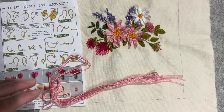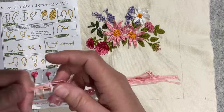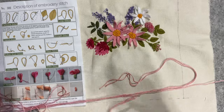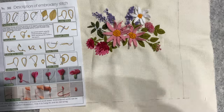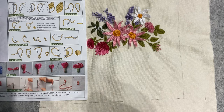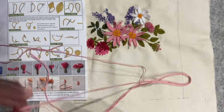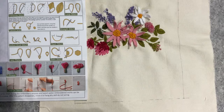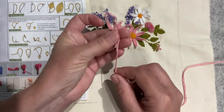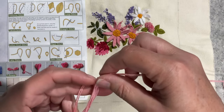Good morning everyone, welcome back to my channel. Today I'm going to attempt the final flower in my little kit - my stump work project that I've been working on. I was just looking at these threads because we need to create a little bundle of them. There are two colors, and it doesn't tell you how many threads to use or really a great deal, but we've got pictures, so I think I can just sort of wing it.